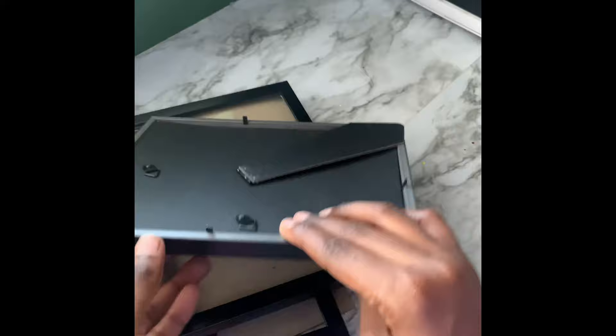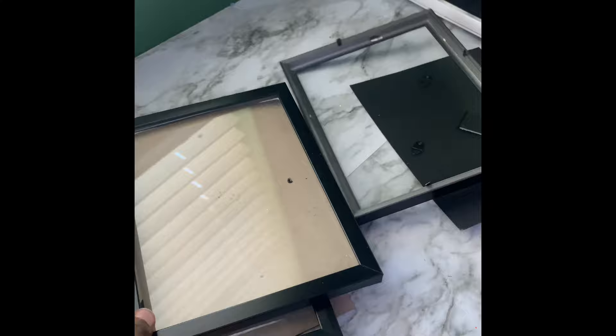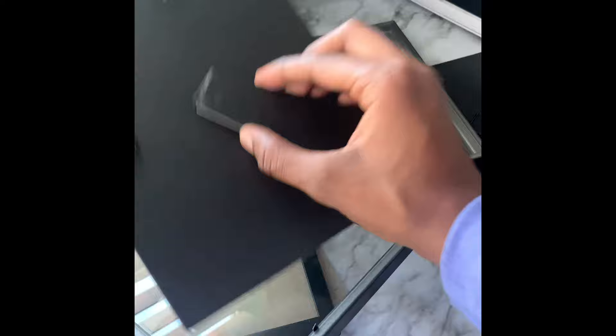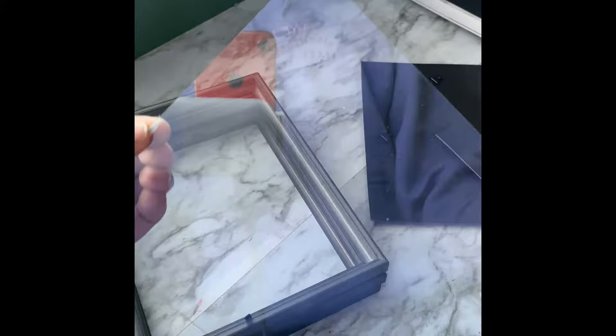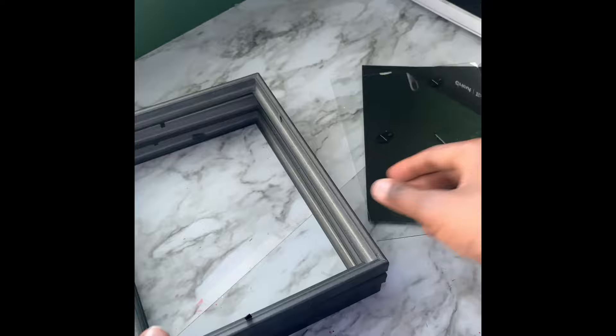Now that that's done, we're only going to be using one glass from one of these frames. We don't need the other two, so take those two glasses out and set them aside for another project. We're also only going to need one of the backings, so take that out too. I recommend putting the vinyl on the glass first — cut it out, apply it, and then put it in the frame.